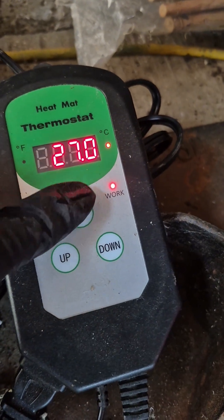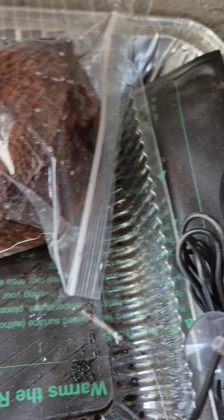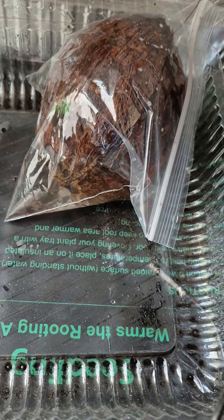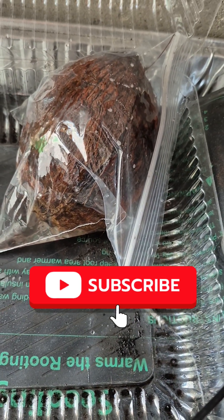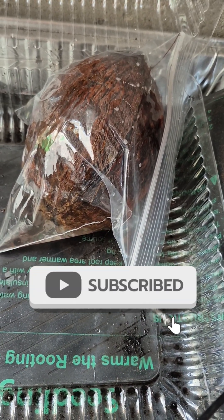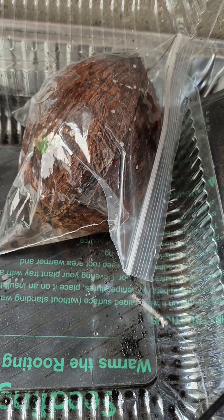This is my heating pad, which I have set to 27 degrees Celsius. I have placed my coconut in the bag on this heating pad. Stay tuned to see whether I'm able to sprout the coconut seed or not.